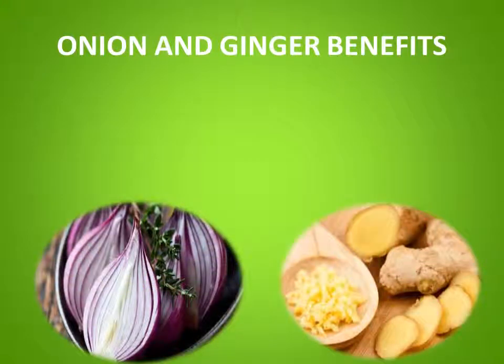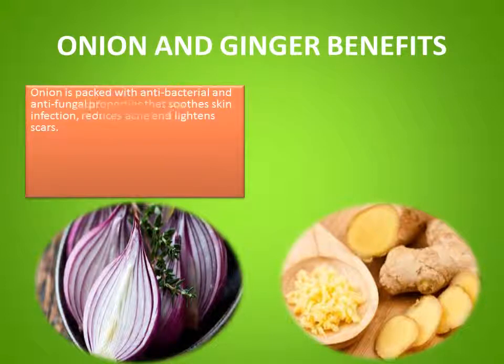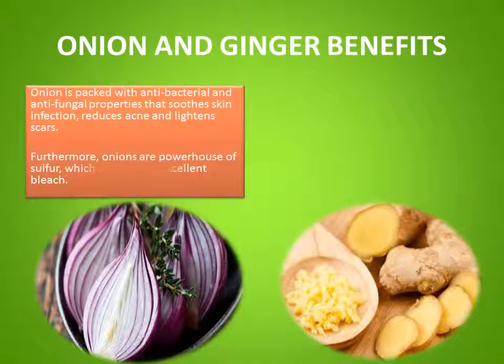Ginger and onion can do more than add a tinge of flavor to your food. Onion is packed with antibacterial and antifungal properties that soothes skin infection, reduces acne, and lightens scars. Furthermore, onions are a powerhouse of sulfur, which works as an excellent bleach.